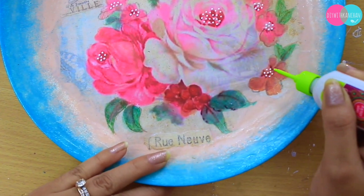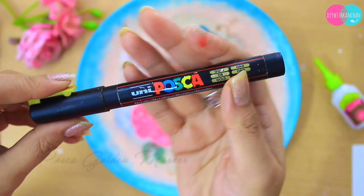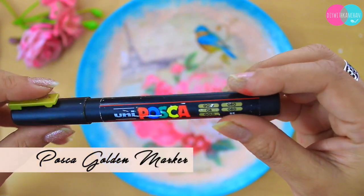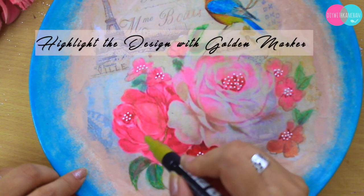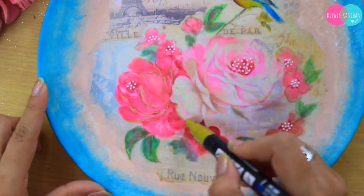If you have any questions please let me know in the comment section below. Next, we are going to take this Posca golden marker — I'm using it to highlight these beautiful flowers. If you don't have a Posca marker, you can also use acrylic golden color.